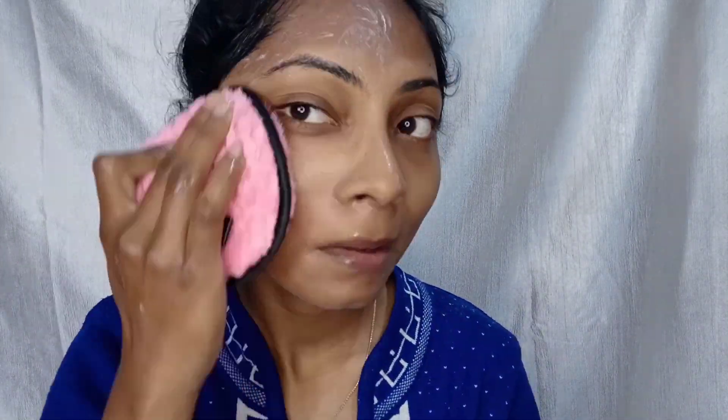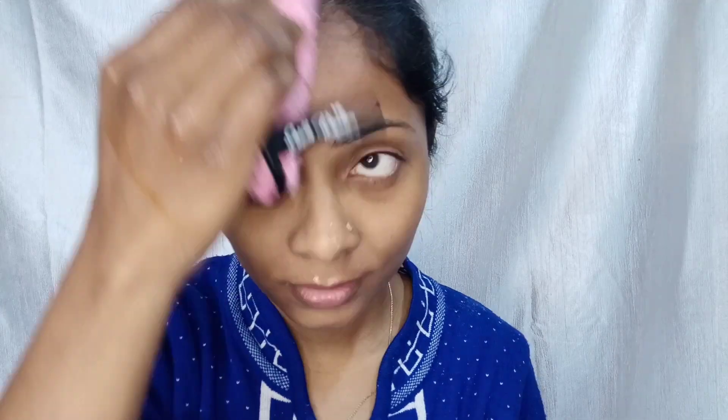Now I will use the first step, which is a cleansing cream. I am applying it with my finger — it smells very good. I will apply it on one half and massage it gently so my skin can absorb it. I will blend it according to the instructions on the tube, then remove it with a wet sponge.